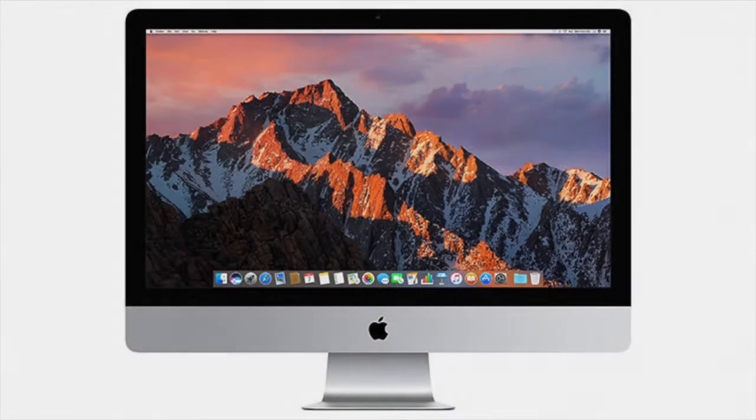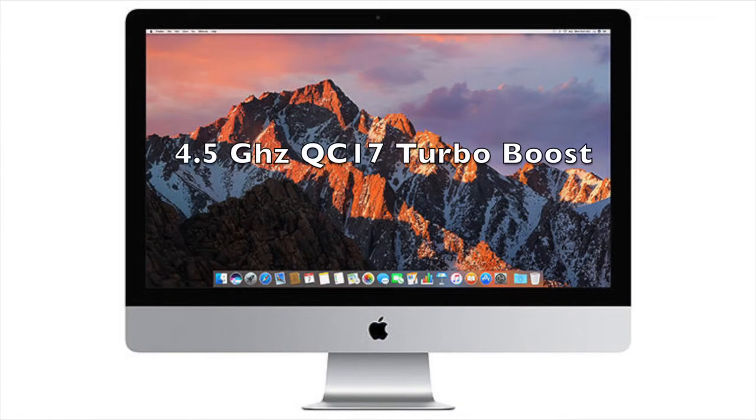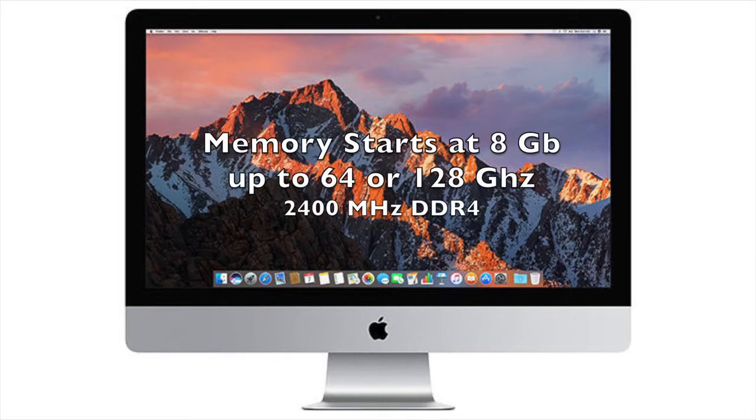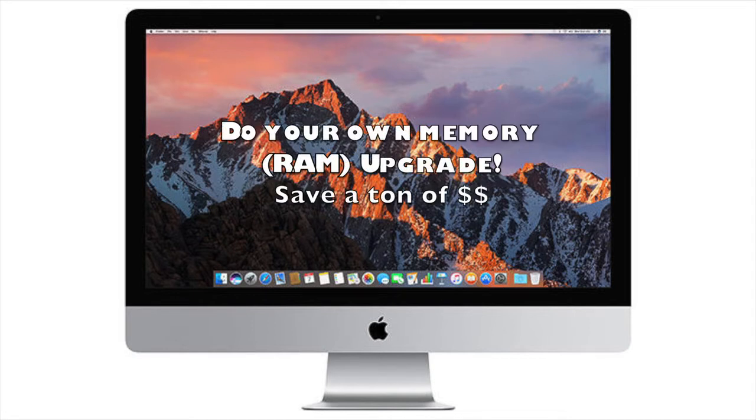The processor is a 4.2 GHz quad-core up to 4.5 GHz — it is a super processor if you ask me. The memory will go up to 64 GB and I just ordered 32 GB worth of memory, which is plenty for what I'll be doing. By the way, do not let Apple customize your memory — get as low as you can because they're about double the price of what you can get on Amazon.